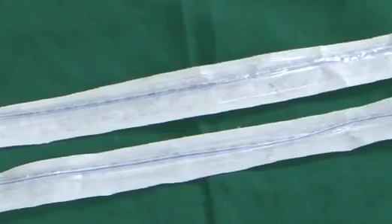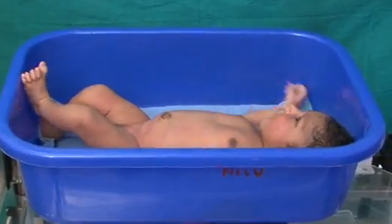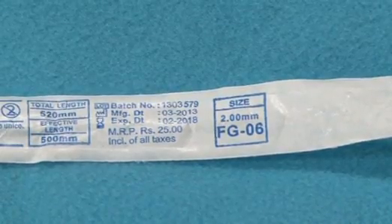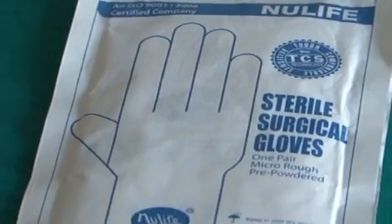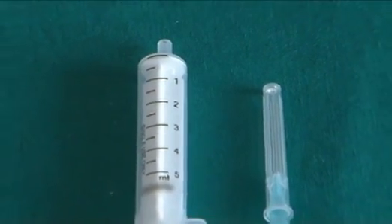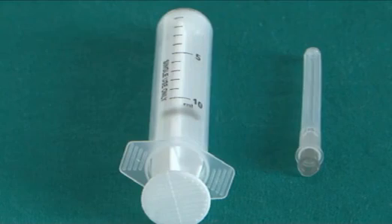Equipment: Feeding tube size 8 French for babies weighing more than 1500 grams, and 6 French for babies weighing less than 1500 grams. Sterile gloves and disposable syringes of 5 ml and 10 ml.